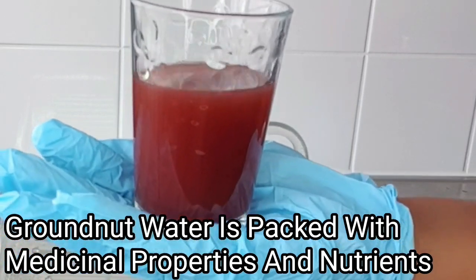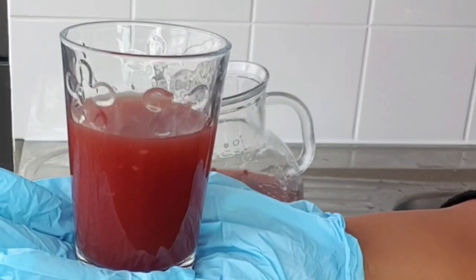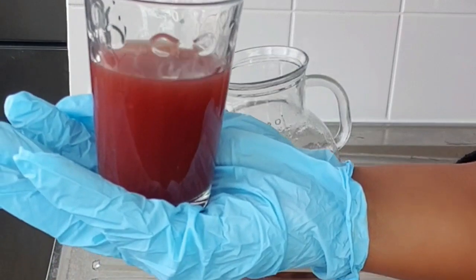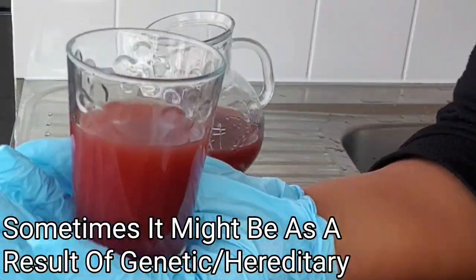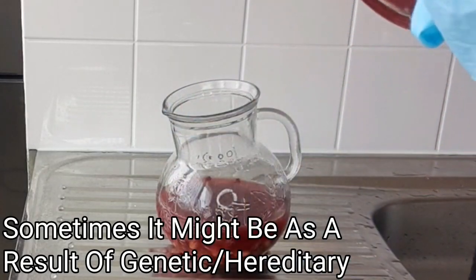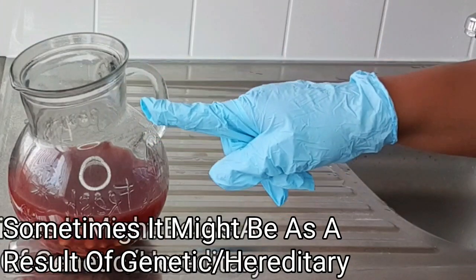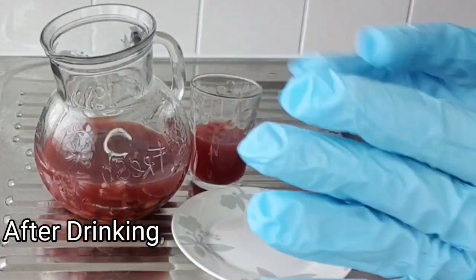Groundnut can help you regain your womanhood and plays a big role in every woman's body. Having a loose feeling down there has nothing to do with being married or being single, and has nothing to do with childbirth — feeling loose down there might be as a result of genetics. You're going to drink a full glass of this on an empty stomach in the morning and at night before going to bed. Ladies, be very free to use groundnut water to gain back your confidence and your womanhood.